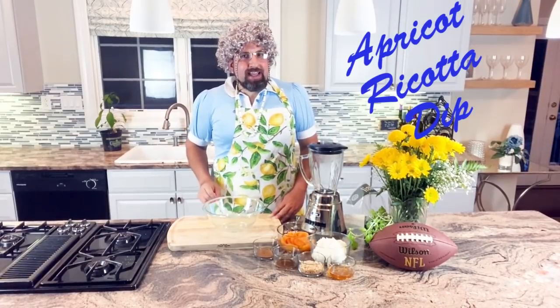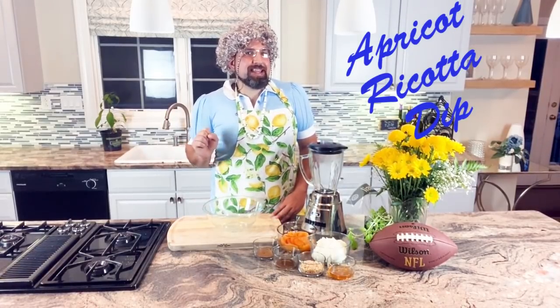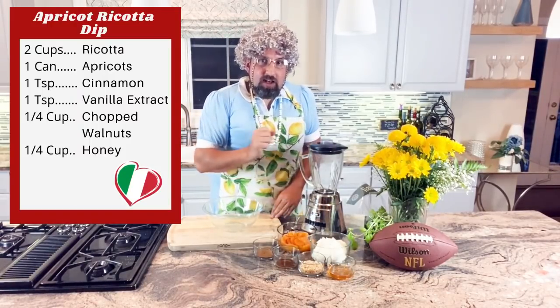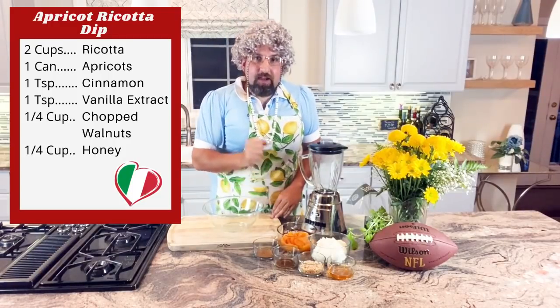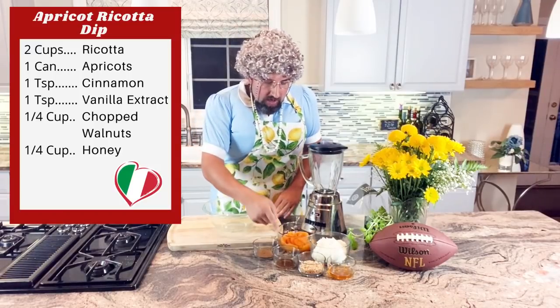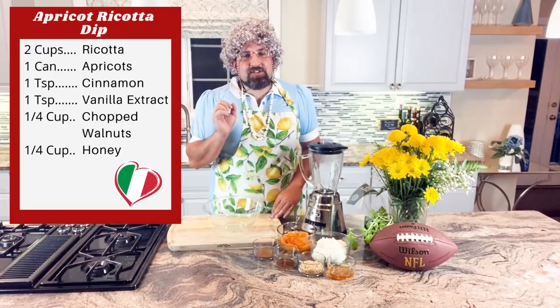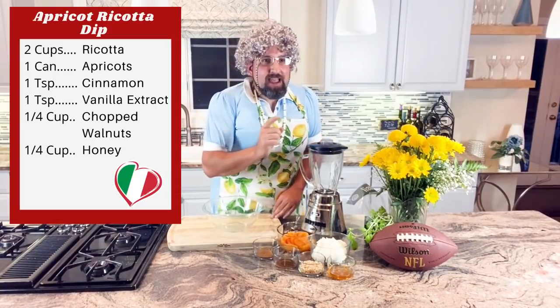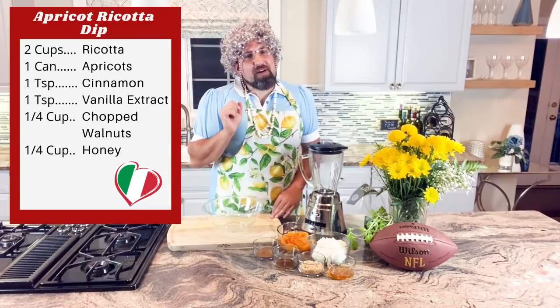Our last appetizer is the apricot ricotta dip — it's going to be sweet like Nanina, like frosting on your cake or the extra point on your touchdown. Let me go over the ingredients: two cups of ricotta, one can of apricots, one teaspoon of cinnamon, one teaspoon of vanilla extract, one fourth cup of chopped walnuts, and one fourth cup of honey.